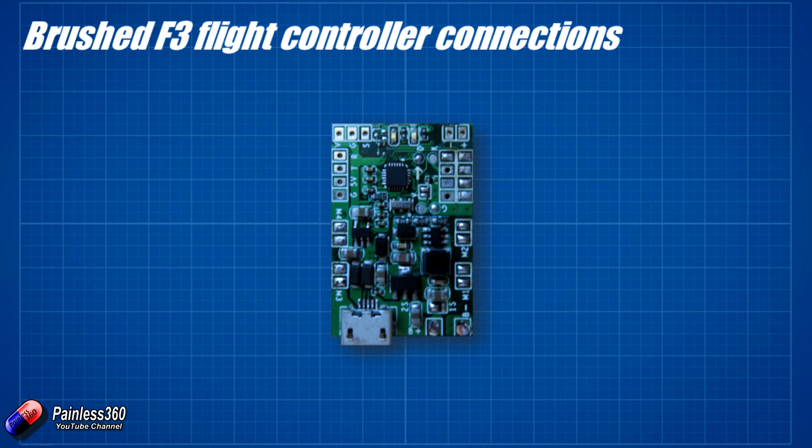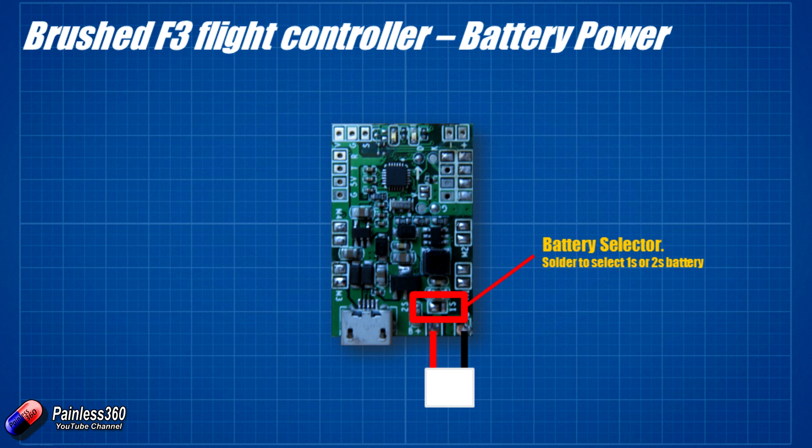This is the brushed F3 flight controller that we're using. It's going to run CleanFlight, it's going to run BetaFlight, just like the other stuff we've looked at. The connections are really straightforward. You plug the battery directly into the board at the back. There's one little set of soldered pads that lets you select between 1S and 2S LiPo batteries.